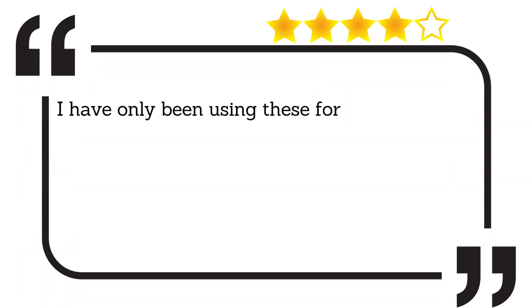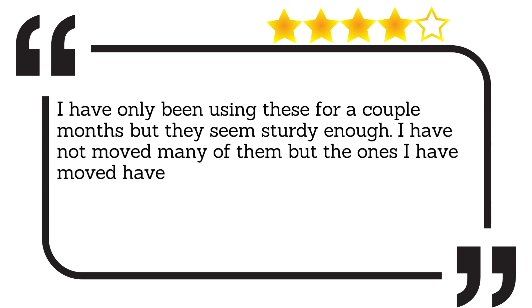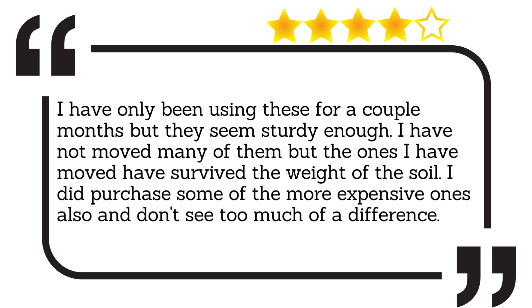I have only been using these for a couple of months, but they seem sturdy enough. I have not moved many of them, but the ones I have moved have survived the weight of the soil. I did purchase some of the more expensive ones also and don't see too much of a difference.